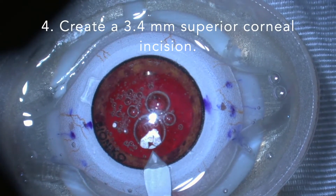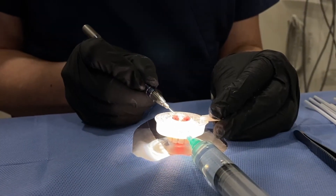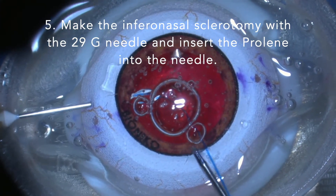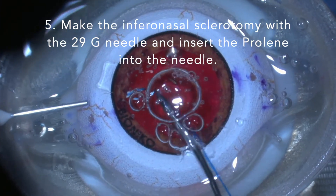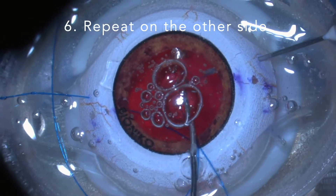Create a 3.4 mm superior corneal incision. Make the first inferior sclerotomy with the 29 gauge needle and insert the proline. Repeat this step on the other side.